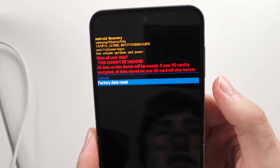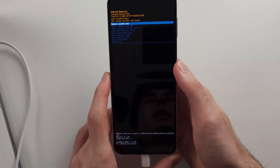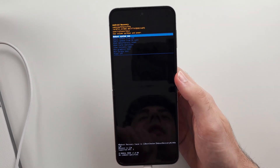Then click volume down and click the power button to do the factory data reset. It will bring you to this screen — just click reboot system now and the hard reset will begin.